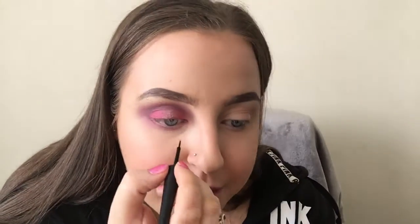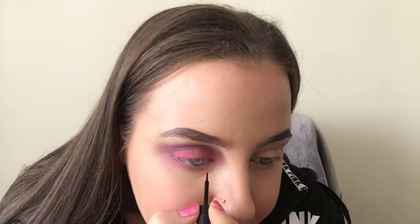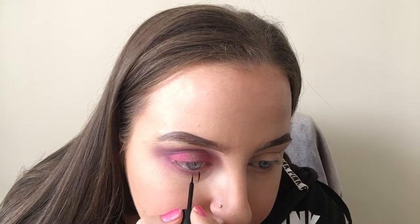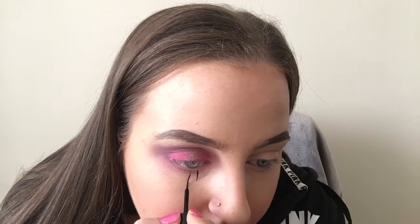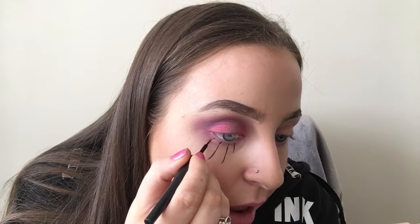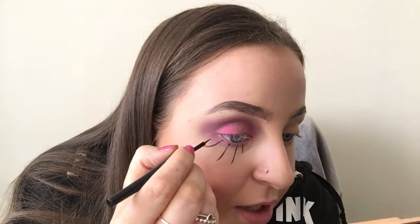Now we're getting onto the fun bit — drawing our little spider web. I've got the Elf eyeliner and the NYX eyeliner, or you can use face paint — I've got some little paints here. Use whatever works best for you. I'm going to start from the bottom and work my way around, and you can angle the lines as you go around the eye — it's entirely up to you.